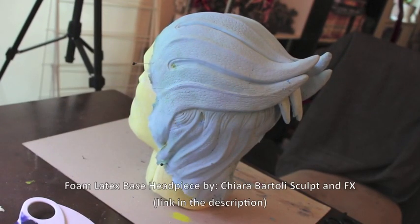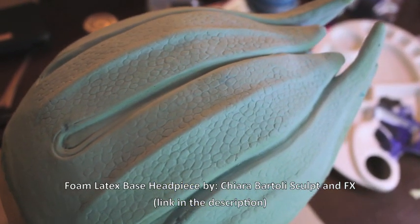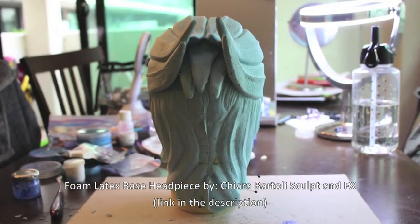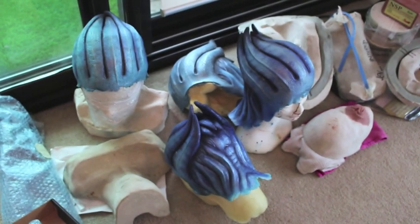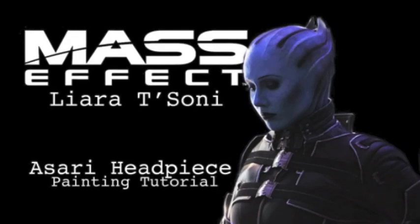Hey guys! Welcome back to another tutorial. Today I'm going to show you how I paint my Asari headpieces. I'm going to go over what products I use and how I use them, and hopefully show you how you can end up with a fully painted headpiece. So let's get started.